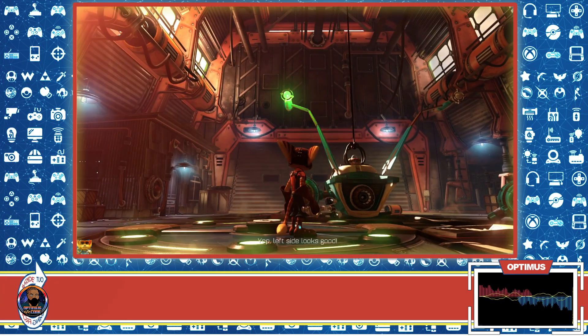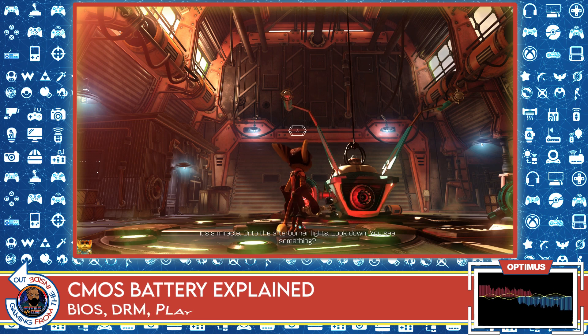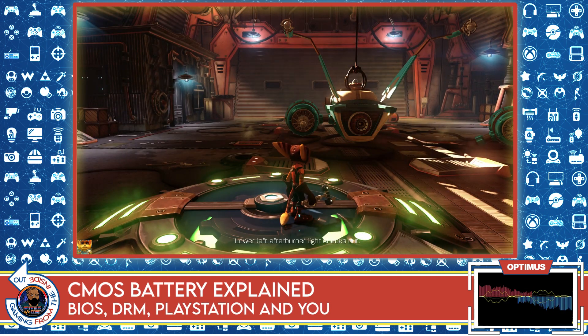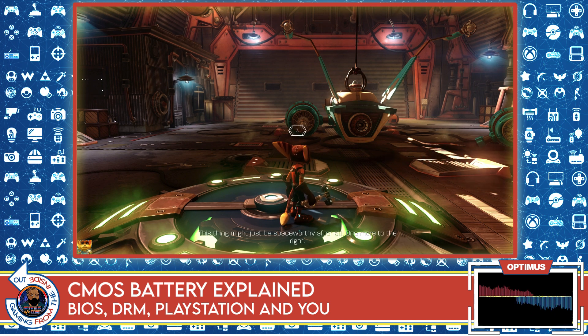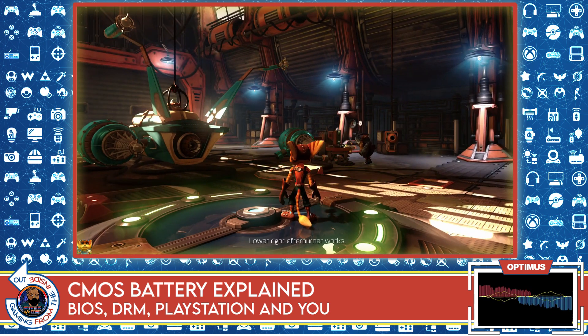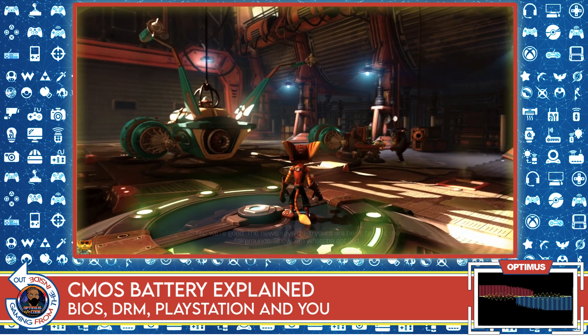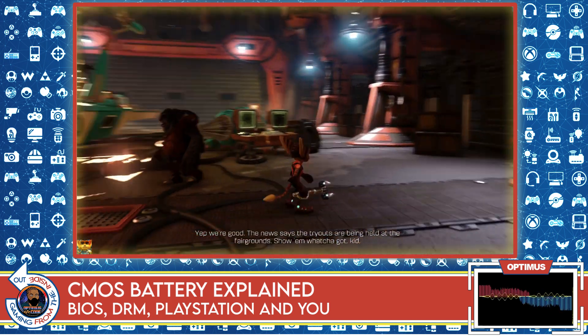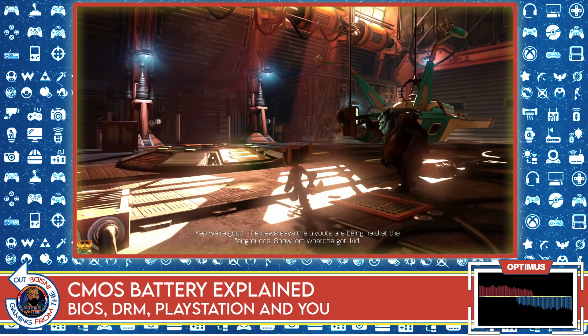At first I wasn't going to cover this because I think the information is out there and readily available and easy for anyone to get, but a couple of people convinced me in the DMs that this is something that would be appropriate for the channel. Because even though it's not video game specific technology, it is something that affects gamers from a technological standpoint, so I'm going to go ahead and explain it.